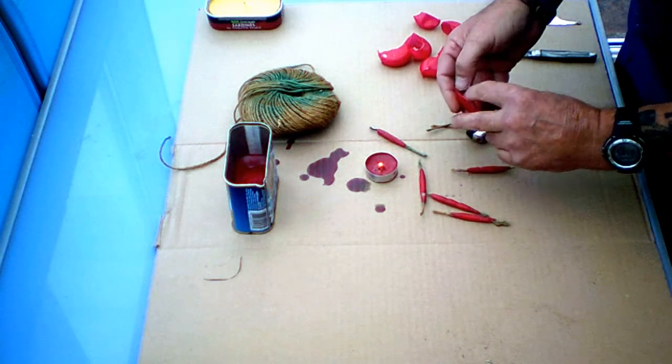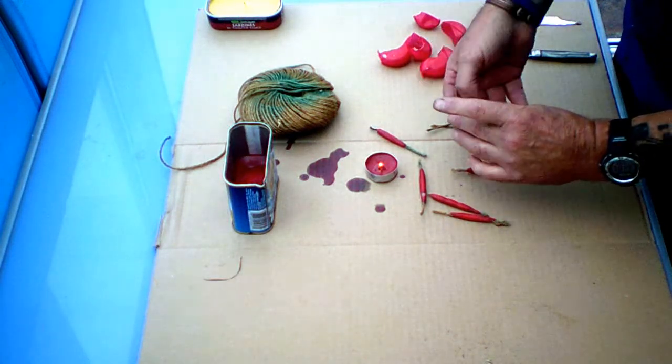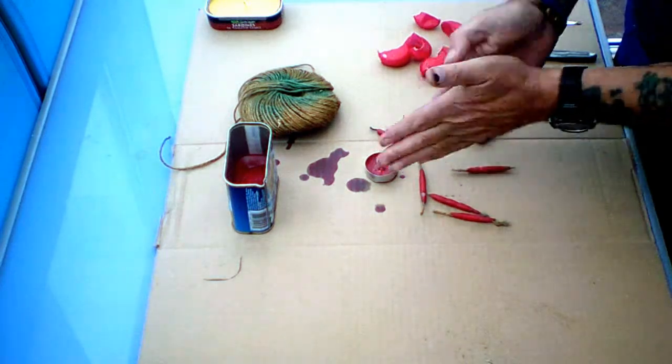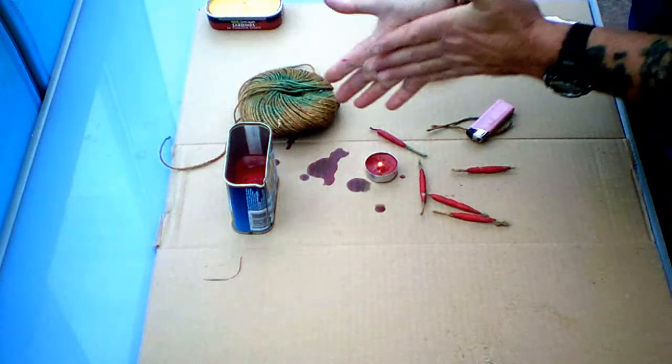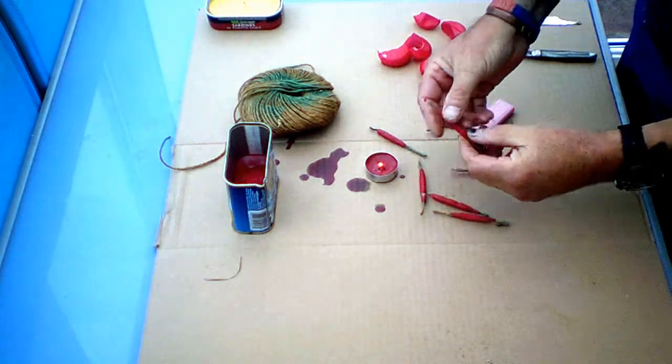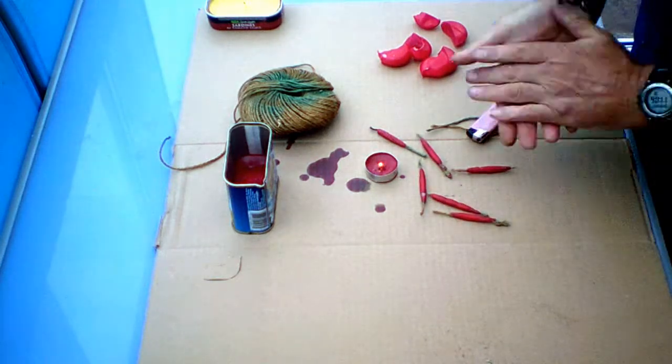Fire starter candles — for nothing! Look at that, nothing special, easy as that. Right, thank you for joining.